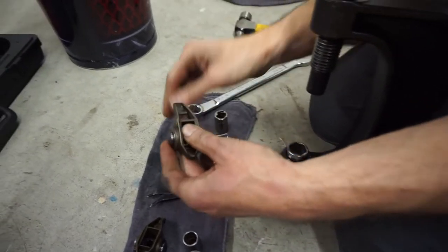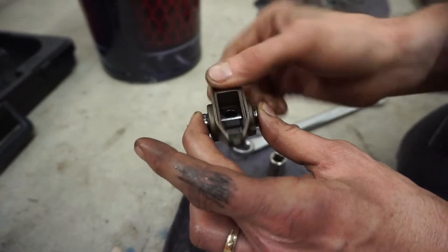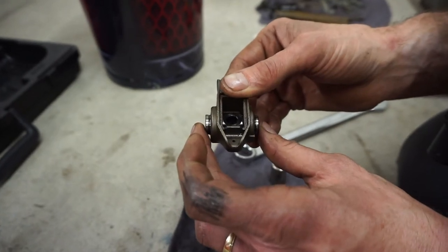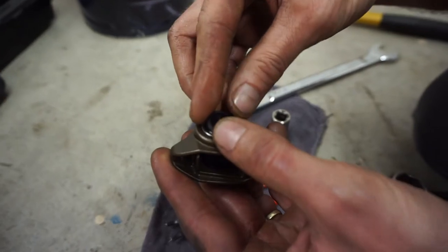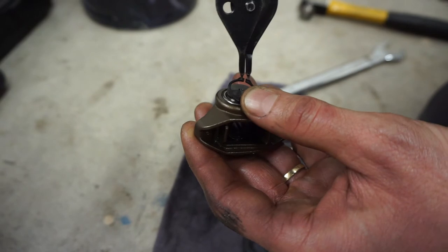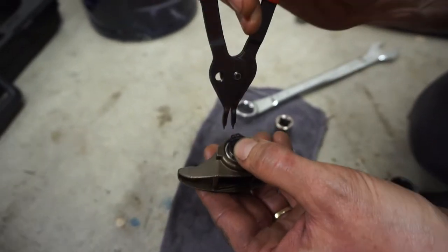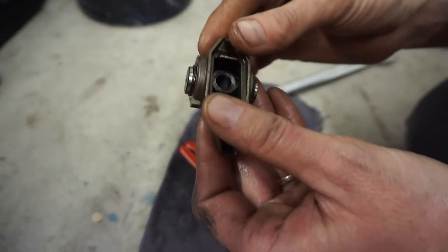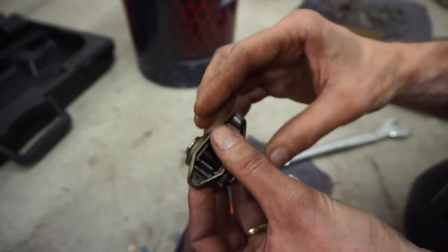What it's doing is pressing the bottom bearing out a little bit, and now it's nice and smooth. You want a little bit of movement but not so much that it's going to hit the C-clips. Once you install the C-clips — they act like insurance, they don't really hold anything, but you've got to check rotation.